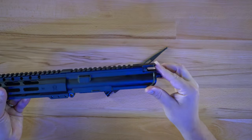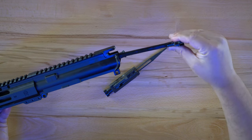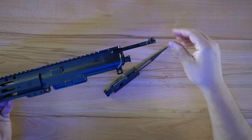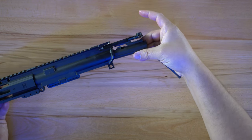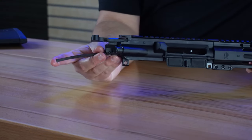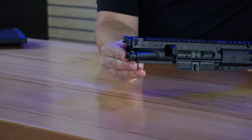Now that you have your bolt carrier group assembled, grab your upper receiver, take your charging handle, and insert it into the back of the upper receiver. It has a key and a track that it snaps into. Slide it in but leave it open just a little bit so we can take your bolt carrier group. Make sure your bolt is pulled fully forward and align the gas key on the top with the groove in the bottom of the charging handle. Slide everything forward until it clicks.